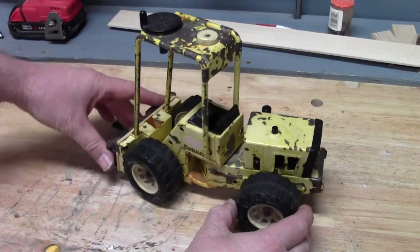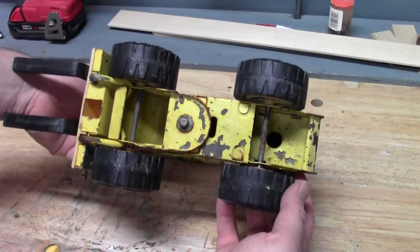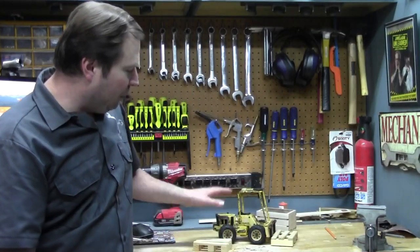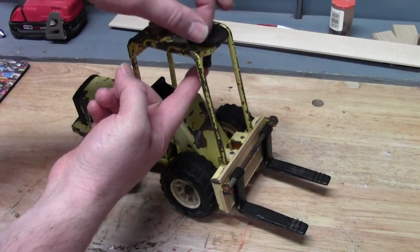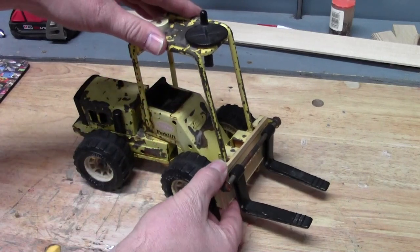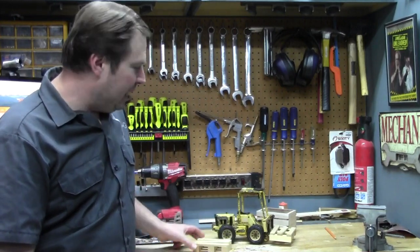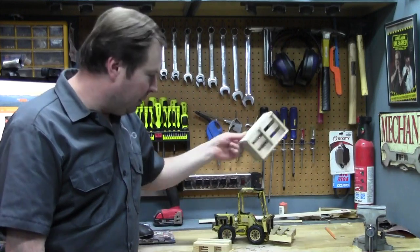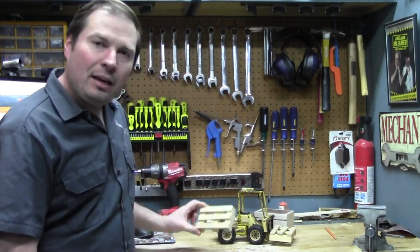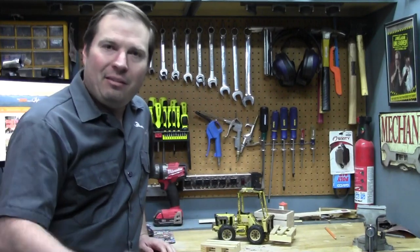Most of these that you'll find out in the wild are missing the truck, and they're usually in pretty rough shape. Most of them, if they're broken, they're broken like mine — missing the screw part that actually makes the mast go up and down. But not only that, we're going to build some little pallets and even a little wooden crate, something to put little toys in, and we might even make some stuff to put on these pallets for a little added play value.